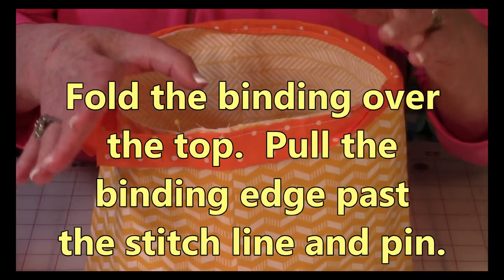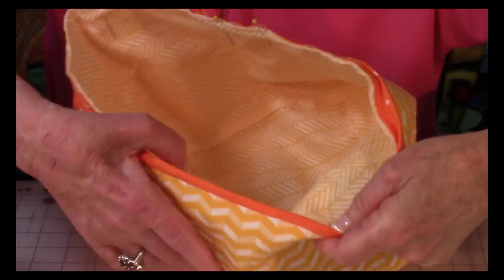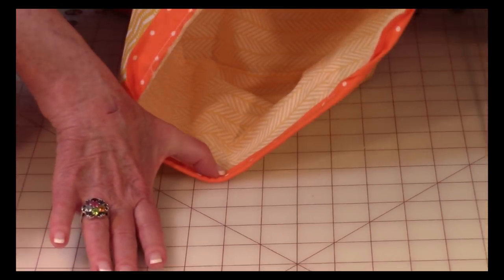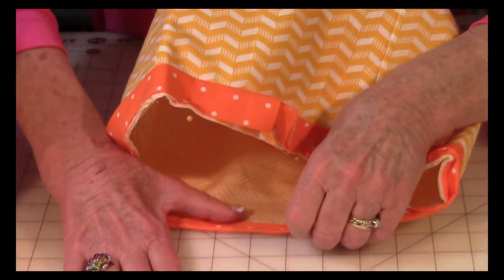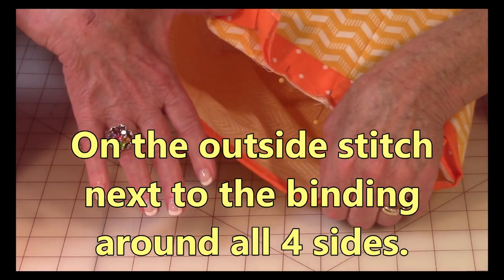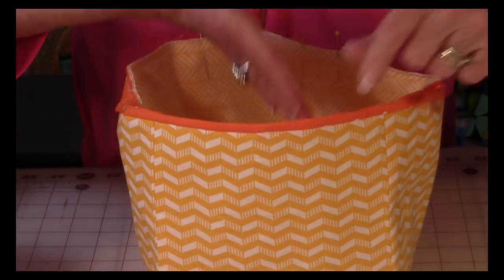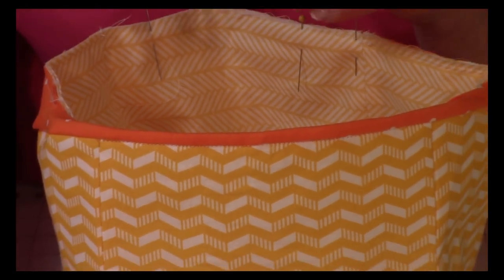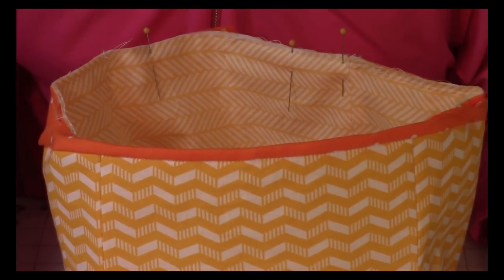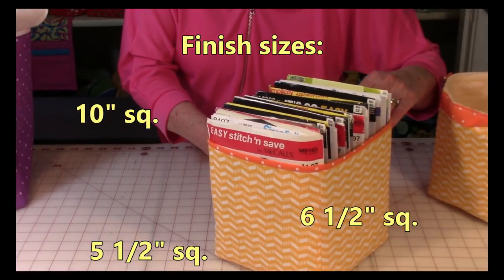After stitching the binding on the outside, fold the binding over to the inside and pull it past the stitch line on the front. Pin it all the way around, then stitch in the ditch right along the edge — not on the binding but right next to it — all the way around. And then you're done!